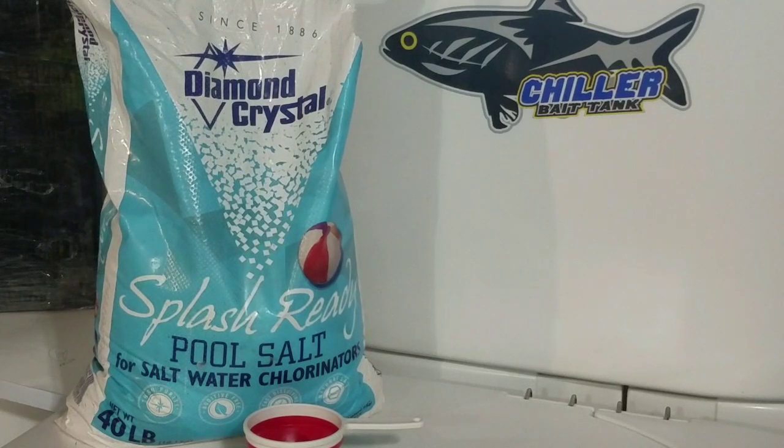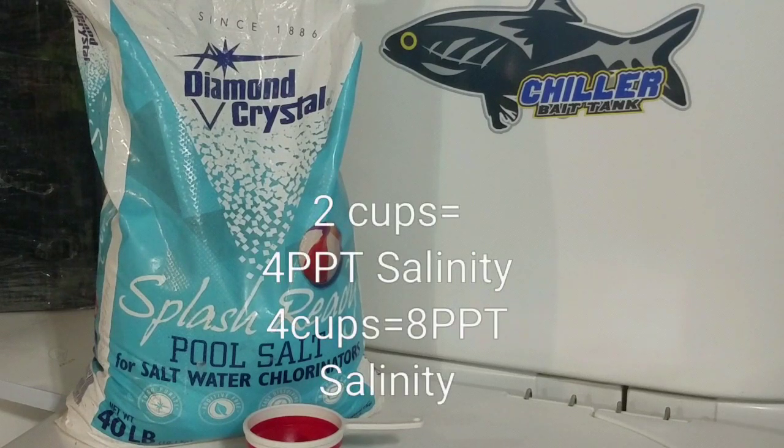How much salt to use in this tank? Depending on the bait fish, we like to do two to four cups of fine 100% non-iodized sea salt or pool salt. Two cups in this tank will bring your salinity level to approximately four parts per thousand. Four cups will bring your salinity to — you guessed it — eight parts per thousand.